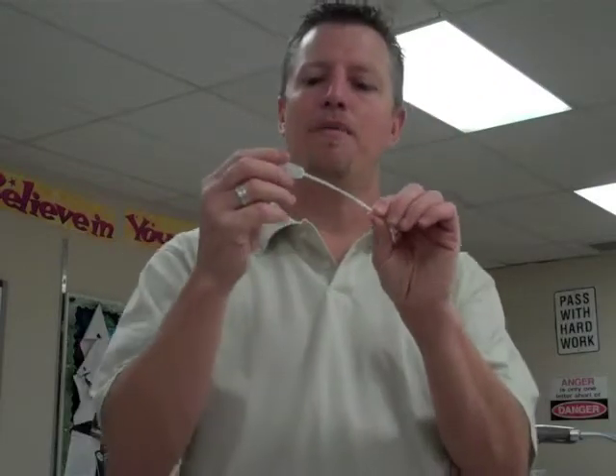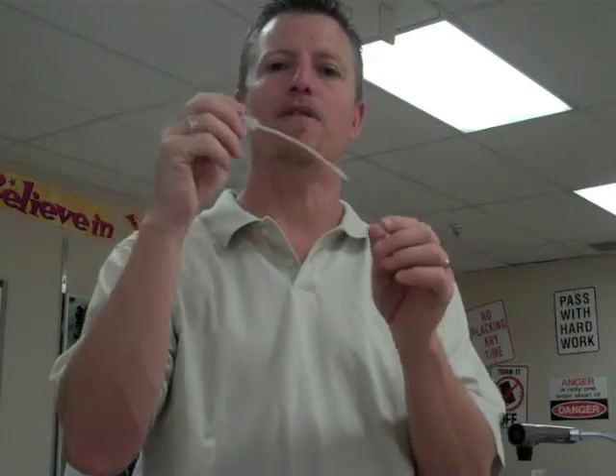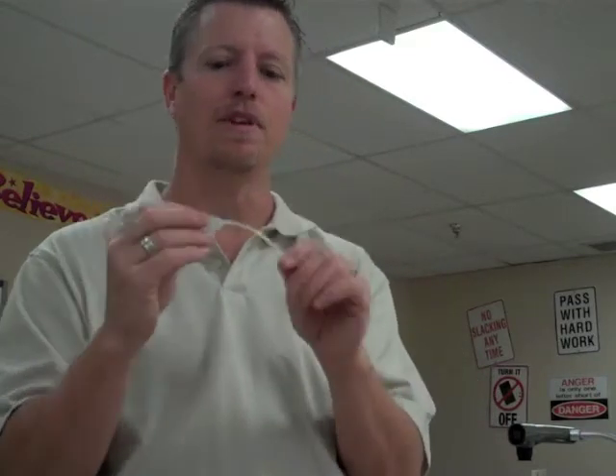This is a pipette. A pipette simply allows you to squeeze up a certain amount of volume of liquid and move it into another container. These aren't as accurate as the ones used in professional labs these days, but they're okay for lab settings, and we use these for different types of chemical labs.